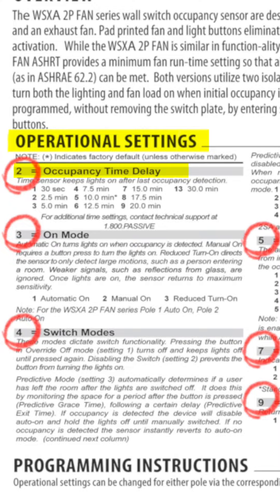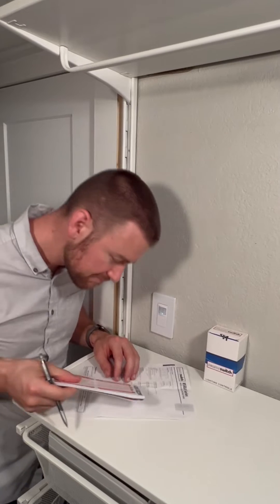And we want to change the time delay to 5 minutes, which is setting 3. Once you've determined your time delay setting, you'll want to write it down so you don't forget.